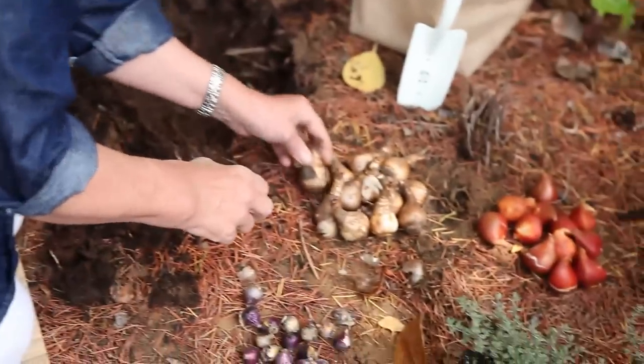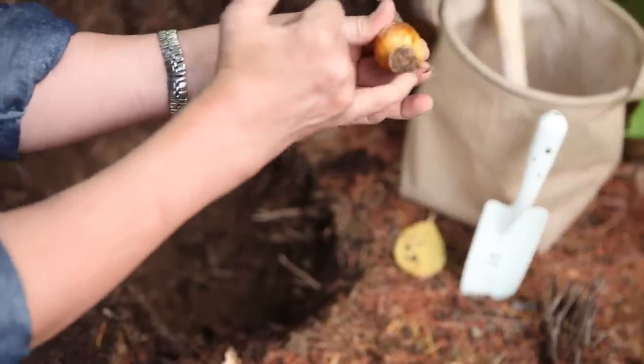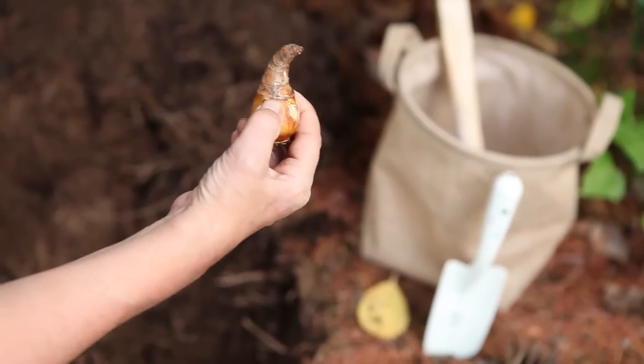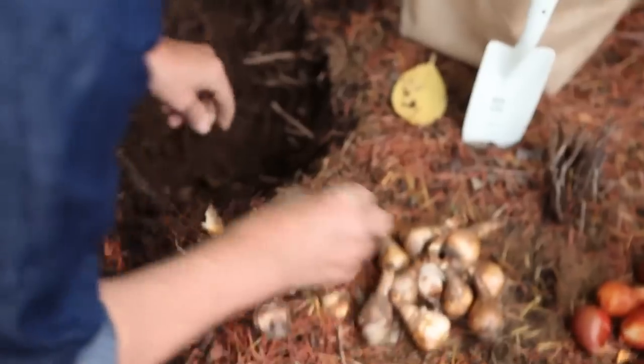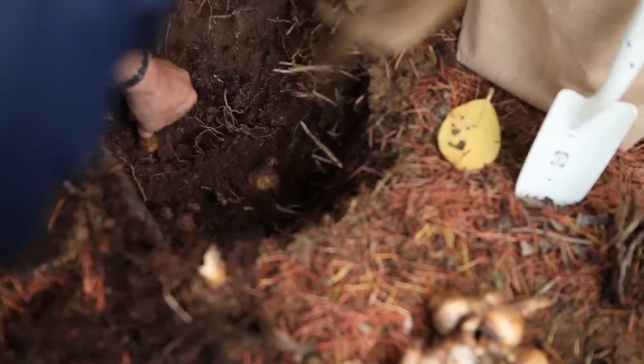My first layer, the ones that are gonna go deepest, are the daffodils. You want to make sure that the root layer goes down and the neck goes up, because this is where the stem and eventually the flower will come from. I just go in here and kind of set them down in there and give them a little twist.